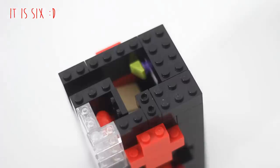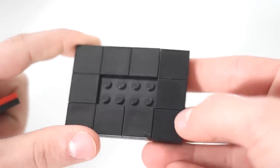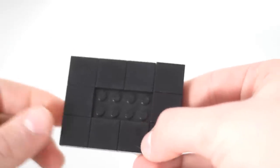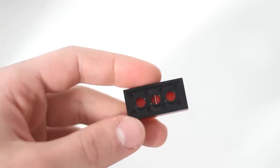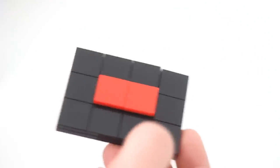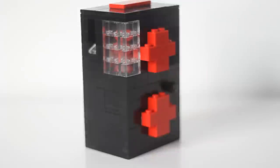To make the top, take or make another six by eight plate. Place smooth pieces on the border of it, being two studs wide. Then take a flat two by four piece and cover that with smooth pieces — I chose a different color. My machine has a two-color scheme, and it looks nice, a little elevated. You can simply place this on top of your machine.